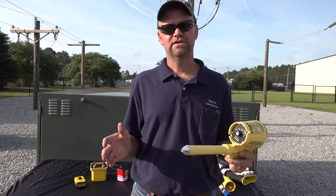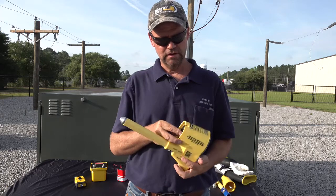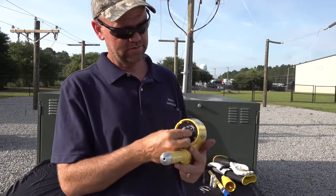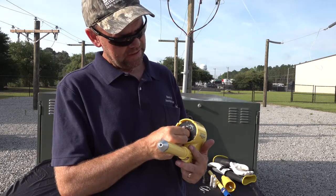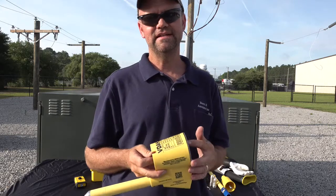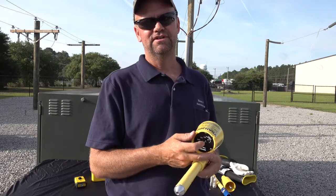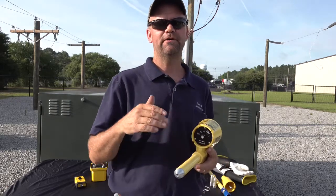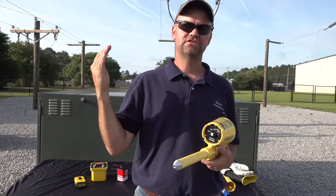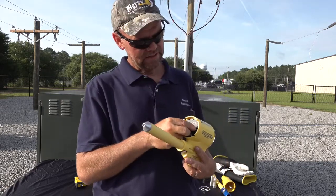That way you don't have to incorporate two separate tools to do both functions — you can just use one tool. On the back you'll notice a five-position selector switch: off, on, and a second on position that incorporates a bright LED light. The fourth position is a hold feature, which should only be used above 40 kV — for your higher distribution voltages and transmission voltages.